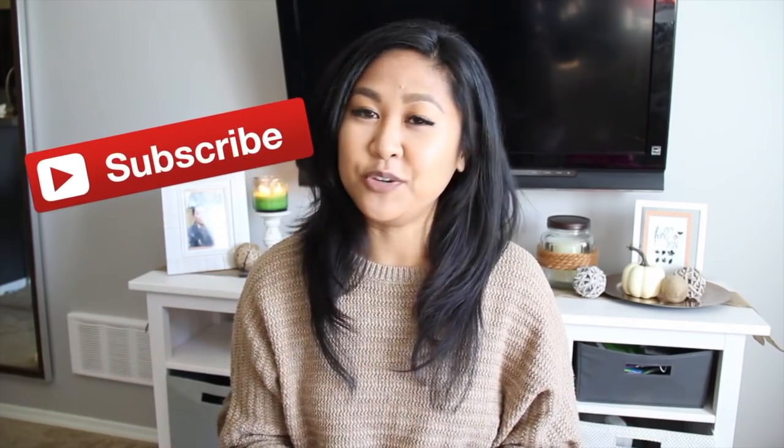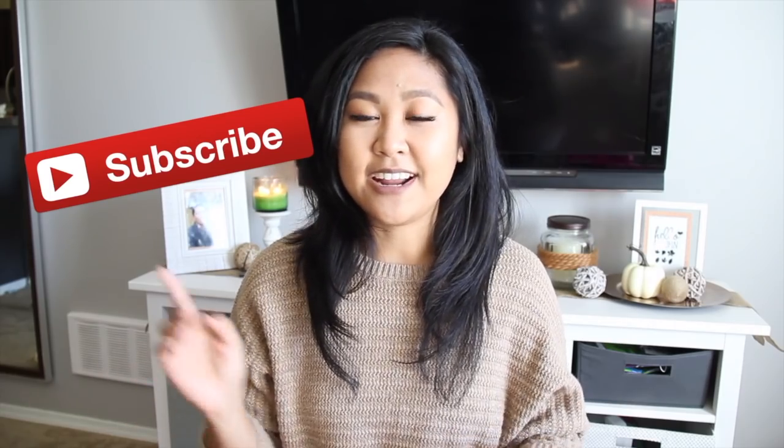If you're new to my channel, welcome! Please hit subscribe and you'll be notified of my new videos every Tuesday. I have DIYs, organization tips, and things for decor. Make sure to stay till the end of the video — I do have a special offer for you guys, so stay tuned. And make sure to click the link down below to my online store.